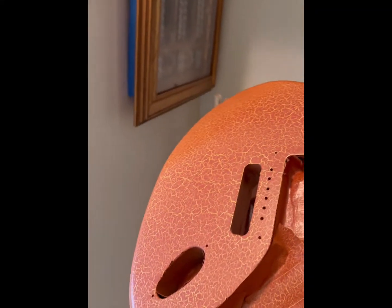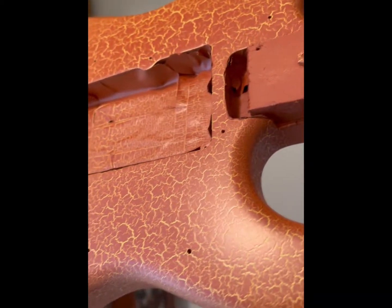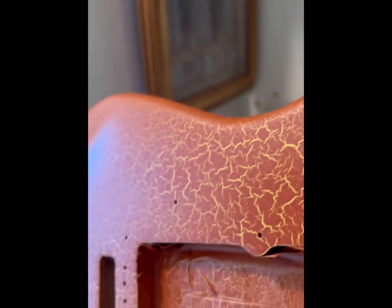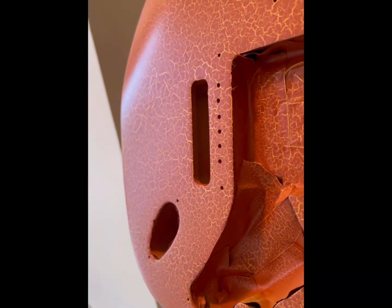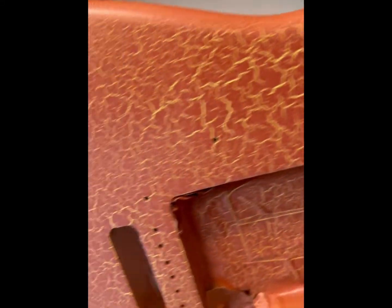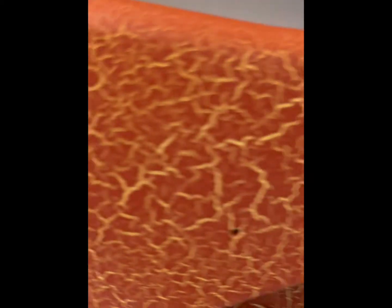Turned it around — that's the edges, and that's the face of it. It came out really smooth, professional looking, really nice. Once I put some lacquer on top of this thing it's gonna look really good. Apparently the harder you spray this on — if you really slam it on — you get bigger crackles.